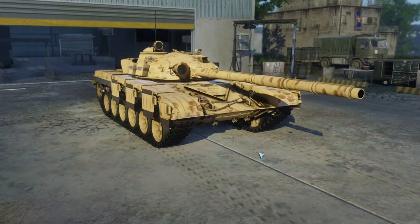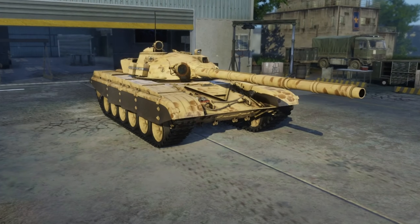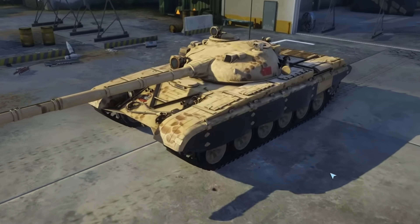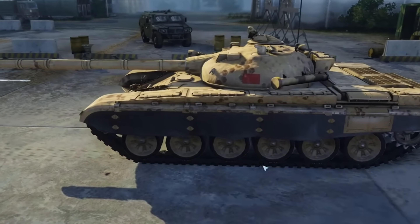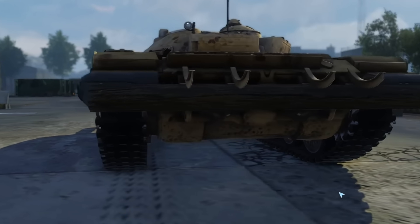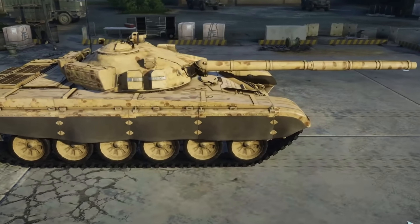Side panels on tanks is nothing new — they've been around for quite some time, whether for prevention of dust when traveling long distances, since dust obviously creates the ability for an armored column or tank to be seen, or for the specific requirement to protect the vehicle from projectiles hitting the tank. The side panels we're looking at today have been given many different names.